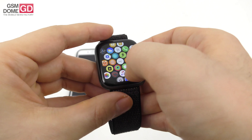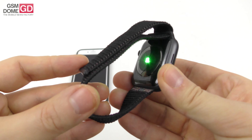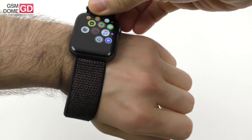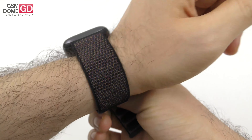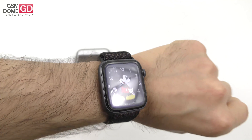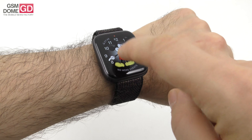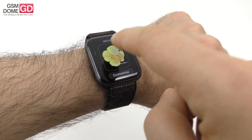I triggered the heart rate measurement from the dedicated feature — you can see it measuring right now. Let's actually put it on the wrist. I'm not a big fan of the default strap but you can buy multiple options from Apple partners. There will be random accidental activations when it rubs against clothes or catches hair. Let's also change the watch face — my favorite is the flower one, but let's get back on track.